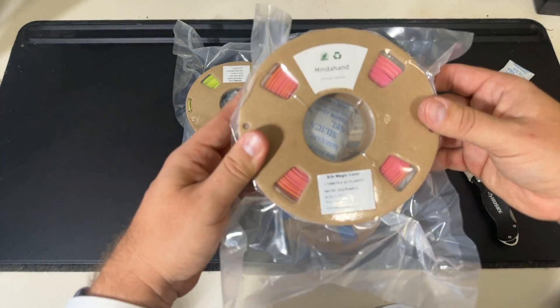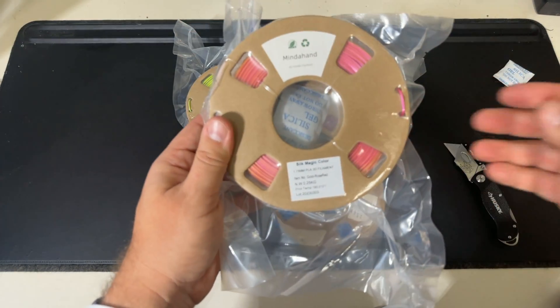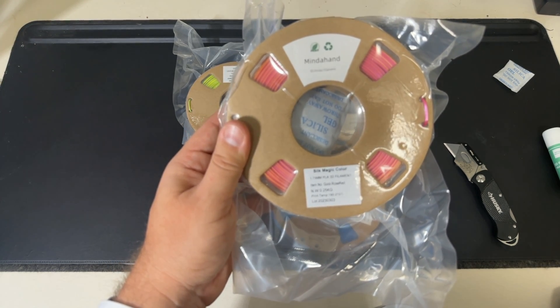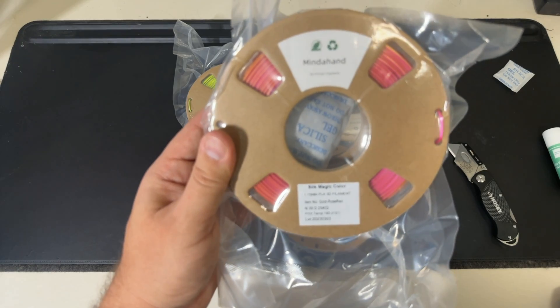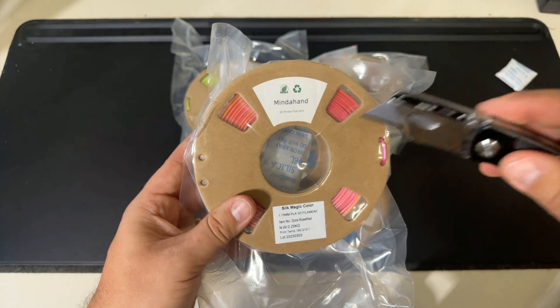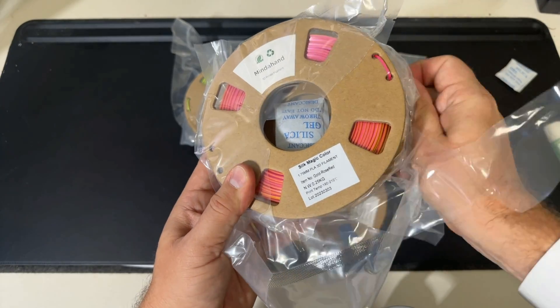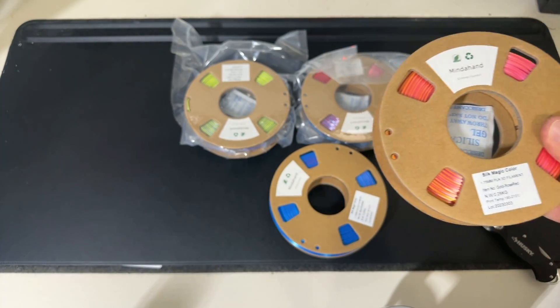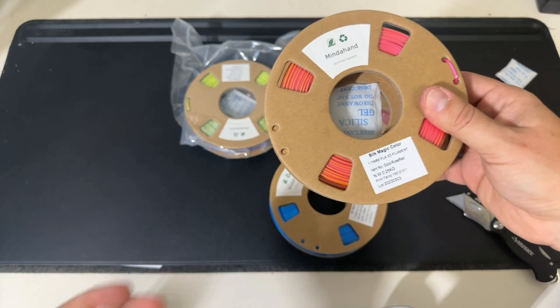Up next, we have the gold rose red filament from Mind A Hand — package sealed, looks good. Let's go ahead and open this one up too. Just like the other spool of filament, this one looks amazing as well.